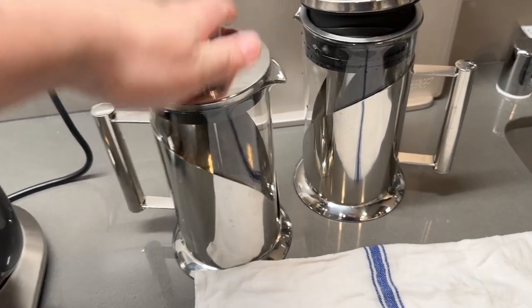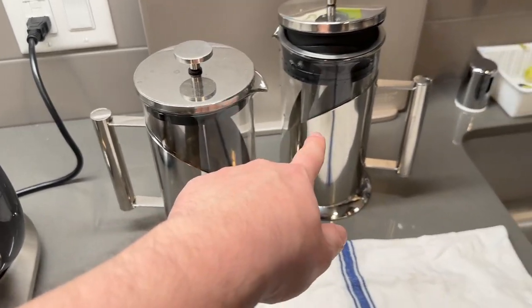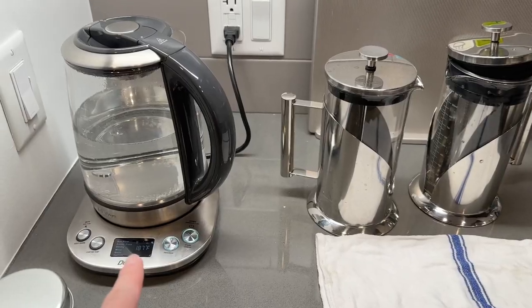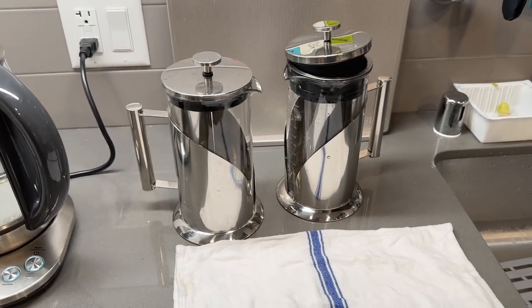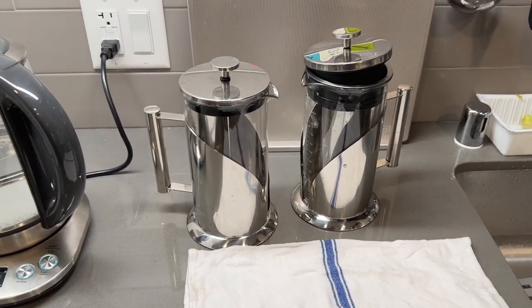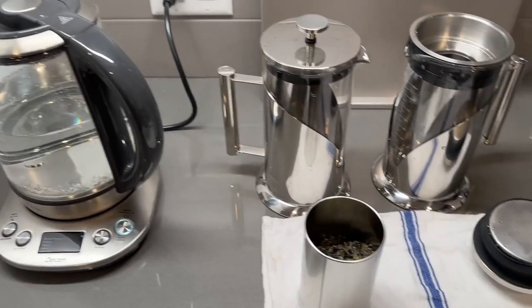How the pen press works is you bring it up and push it down to separate the coffee beans or tea leaf. For this cold brew maker, you don't have to separate anything — it has a filter inside. Right now I'm waiting for the water to boil, then we'll add the water after we put the tea leaf in. For this test I'm going to use tea leaf instead of coffee because I drink tea. Once it's finished boiling we'll add it inside.